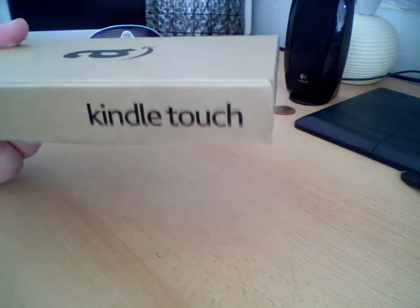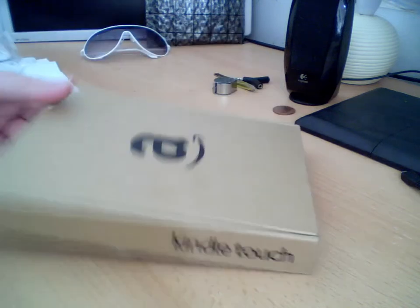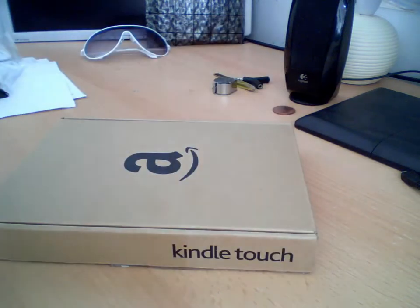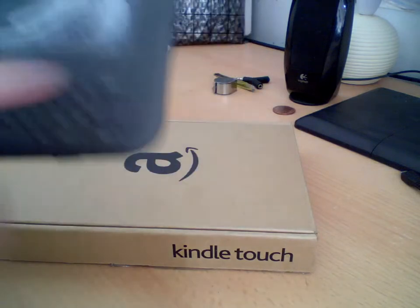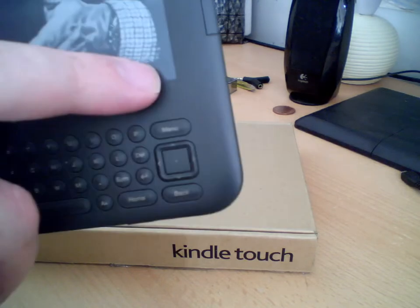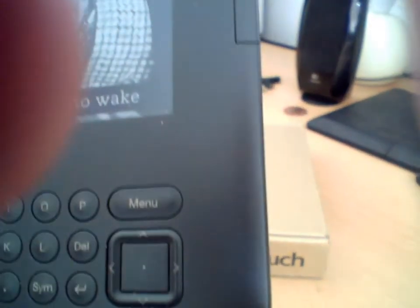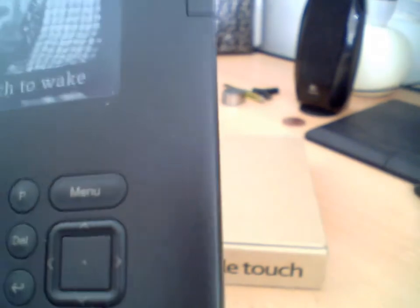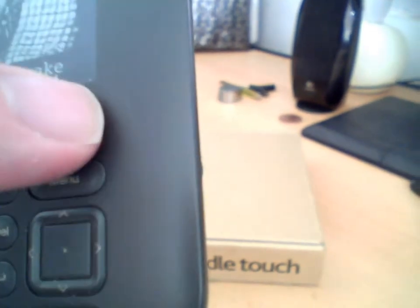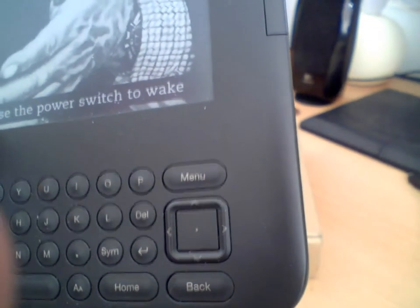This is an Amazon Kindle Touch sent to me by Amazon as a replacement for a Kindle Keyboard, which has got a minor crack in the bottom right-hand corner of the bezel. It hasn't been dropped or bashed. You can probably see it now — just there.